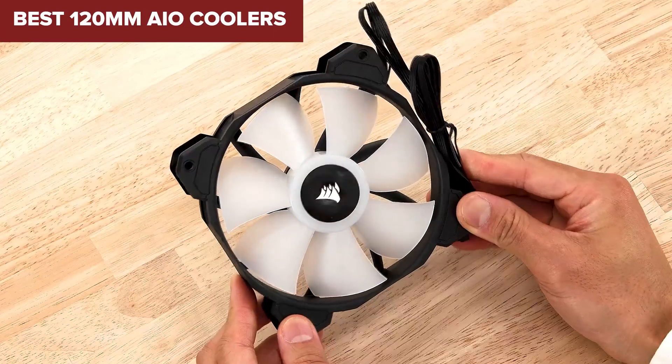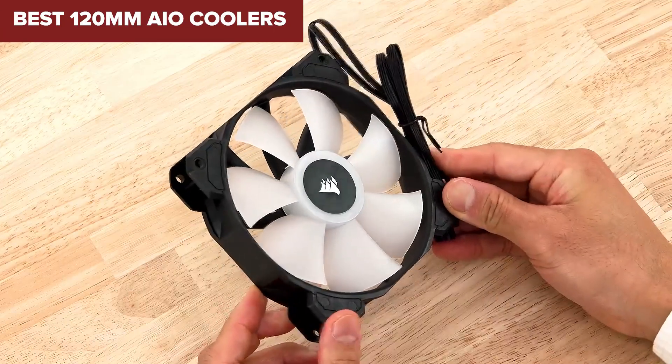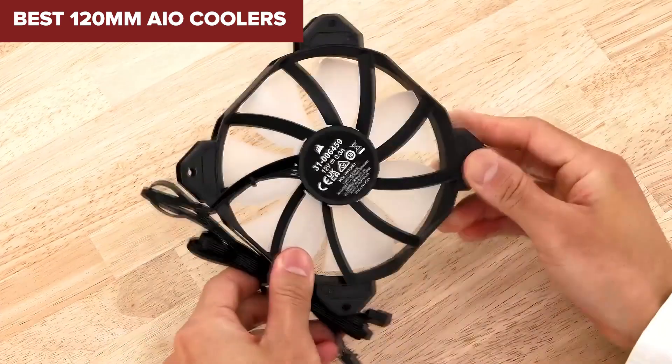Welcome to Device Lab. Today, we'll be examining the best 120mm AIO coolers.